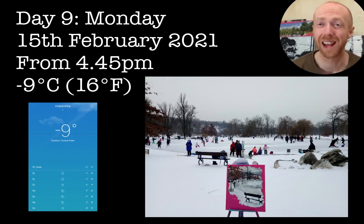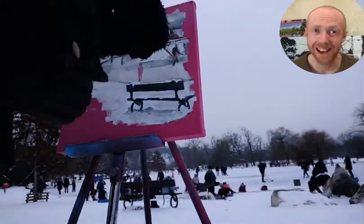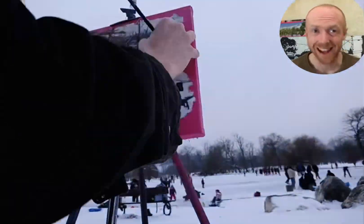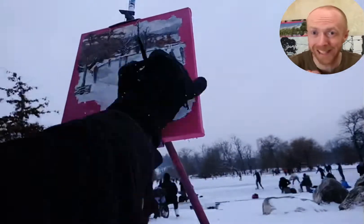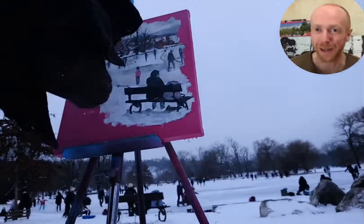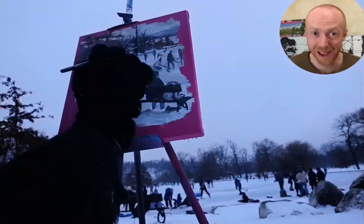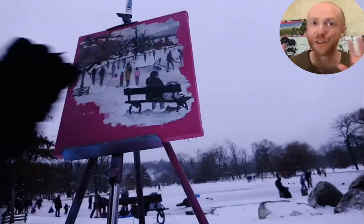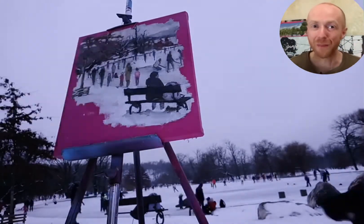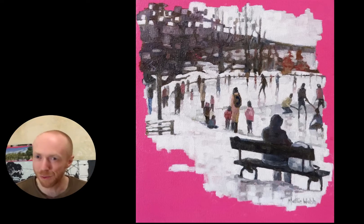I really wanted to make the focus the actual lake itself. Day nine, down to minus nine — and it was just completely packed. I came to my little spot where I'd been painting for nine days and suddenly there were all these people everywhere. There is a pandemic on, but we're not exactly the best in Prague for social distancing. It was phenomenal seeing all these people on the ice — hockey players on the right, children on the left, a woman skating in the middle.